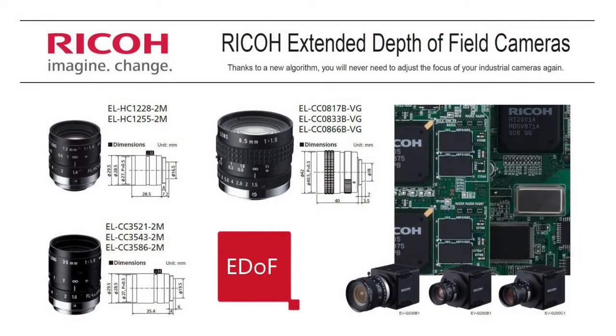The extended depth of field lenses come in 8mm, 12mm, and 35mm, as shown in this picture. The cameras come in 2 megapixel and VGA monochrome, and 2 megapixel color.